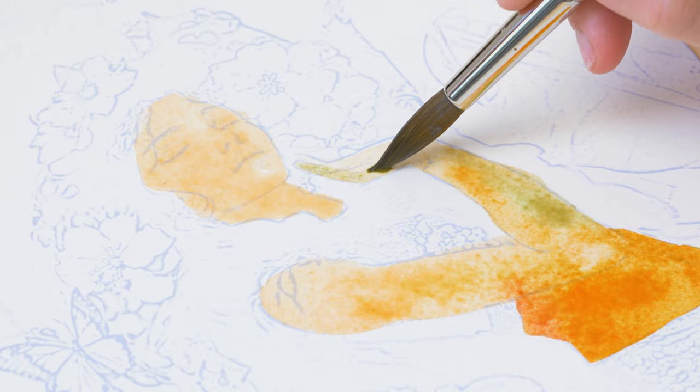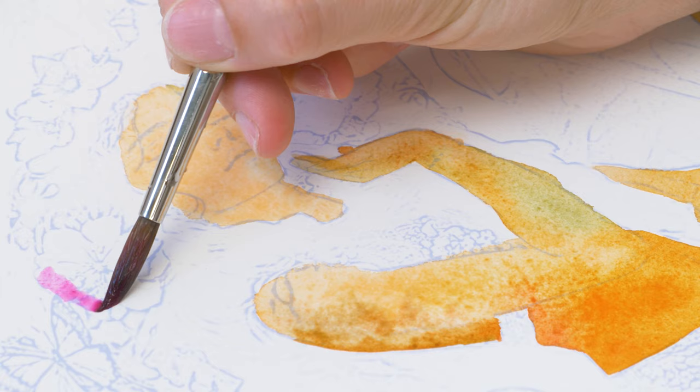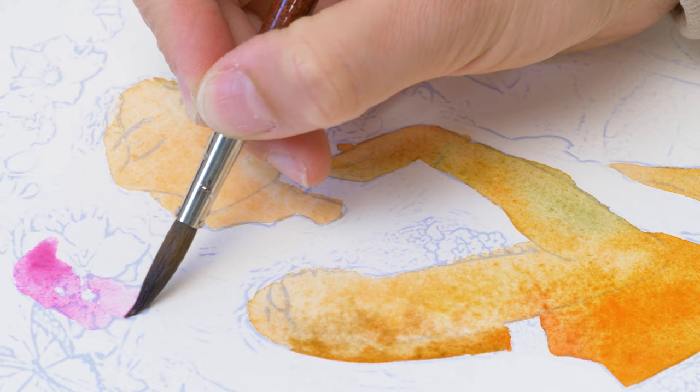In addition, I had to work fairly quickly, since watercolor paint dries much faster than other types of paint. This meant that I had to be decisive with my brush strokes to create a smooth, seamless effect.